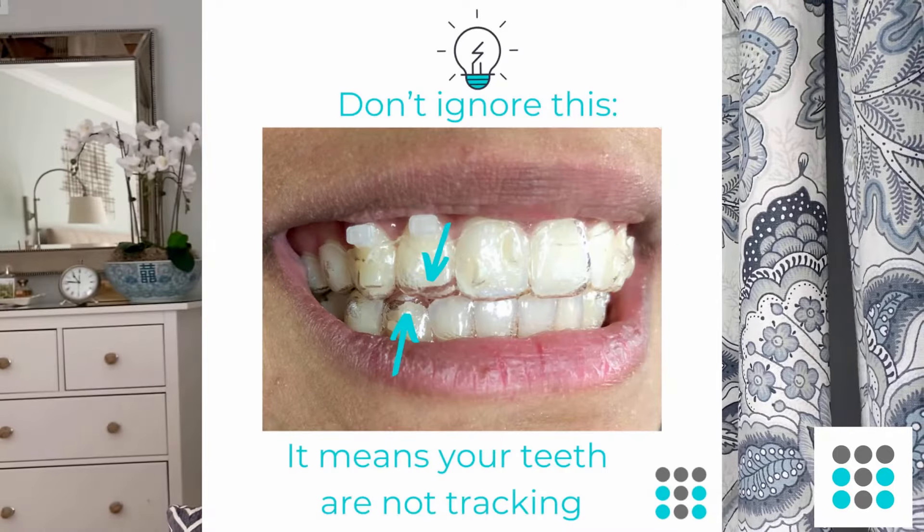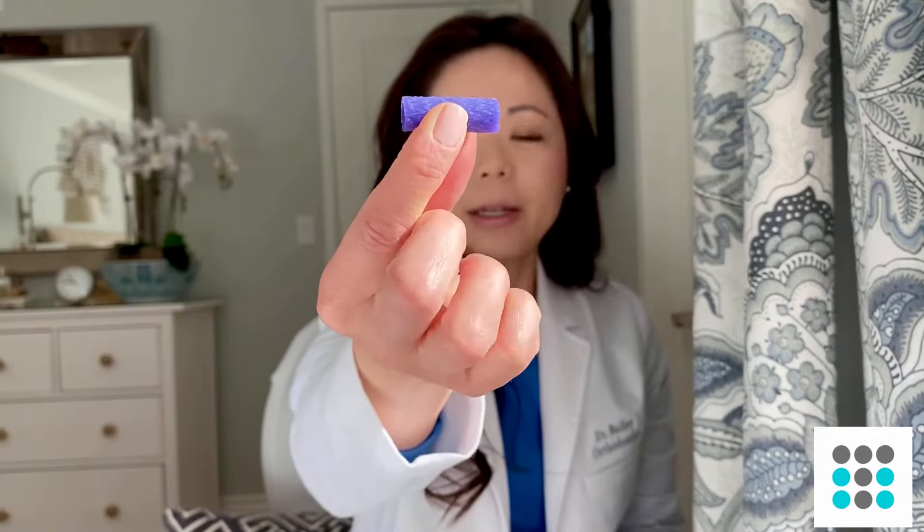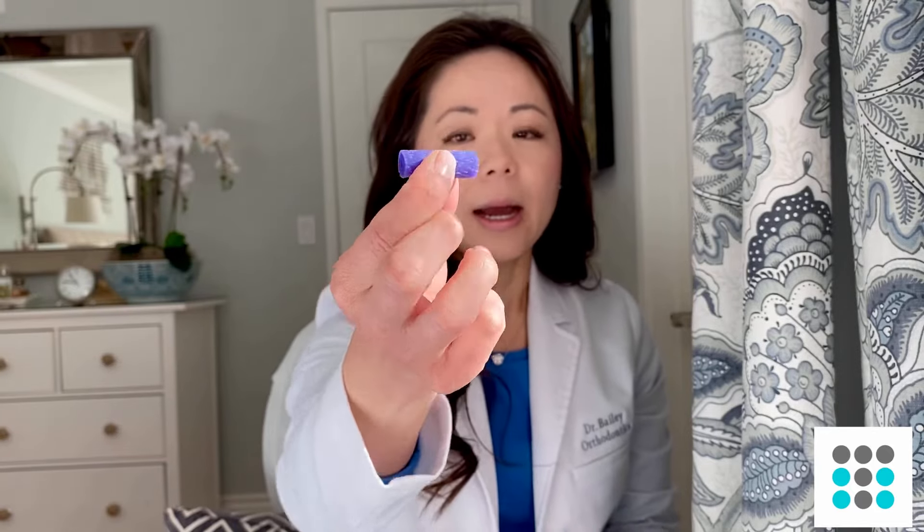In order to fully seat your aligner, you're going to have to do chewing exercises. Chewing exercises involve using some sort of a tool — the most common would be the foam roller type. Those are called chewies or munchies. They look like this — just like a foam. You can use them many, many times; just be sure to clean them thoroughly at least a few times a day and rinse them off.